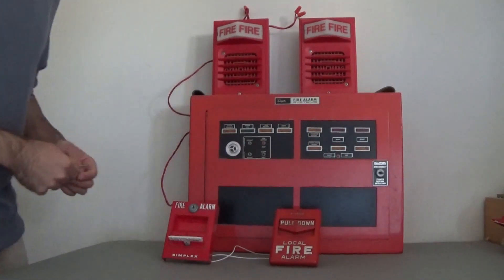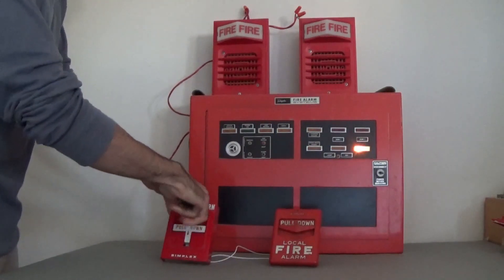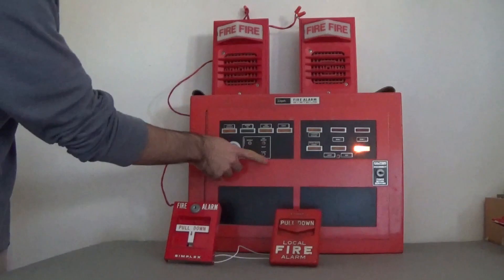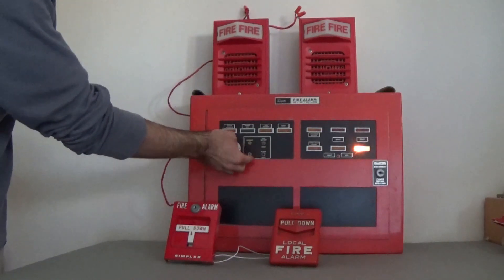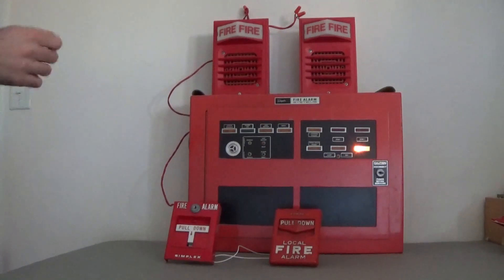So now we've silenced the alarm. We can reset the pull station without these horns blaring in our ears. Now we're going to hit alarm reset and flip the silent switch back up. So that was the Simplex T-bar key pull station.